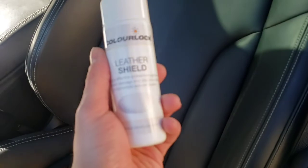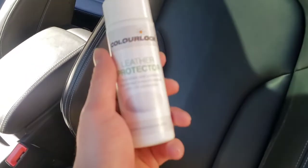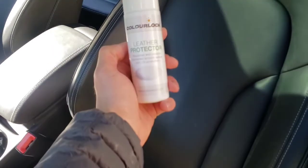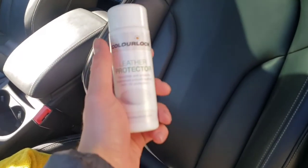Leather Shield keeps the leather breathable and preserves all its normal properties. If your car is older than three years, we'll be using a Leather Protector instead, which is more of a conditioning agent for leather. This will give your leather back its properties of being hydrated and healthy, while still providing anti-friction and UV protection. So that's our new ColorLock system we're integrating — thanks for watching!